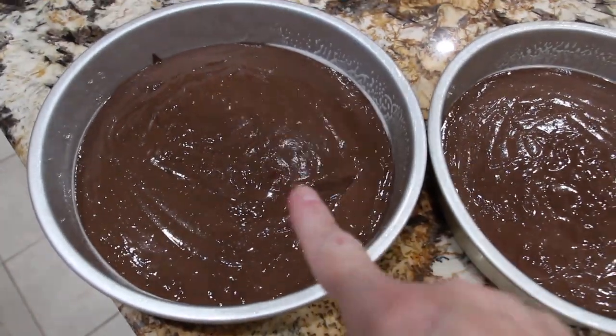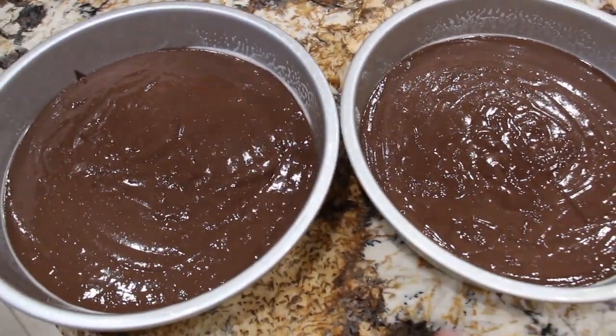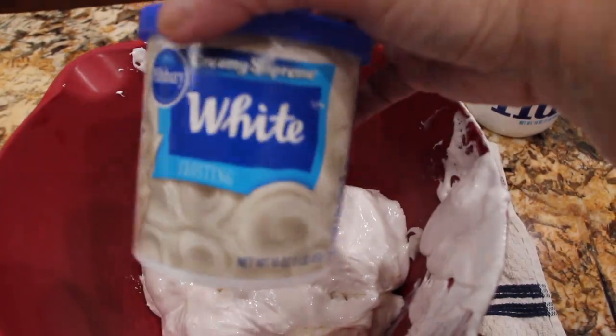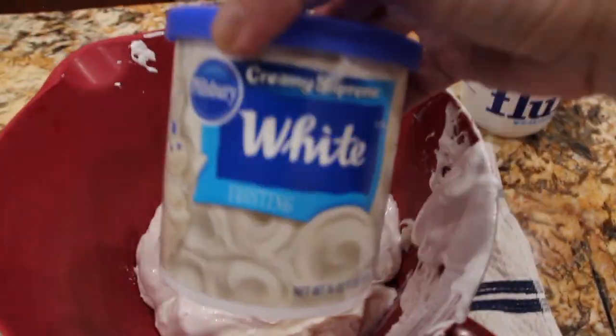I separated them and tried to make them both even. So into the oven they go. For the filling, in my bowl I have this one can — 16 ounces — and I used white frosting.